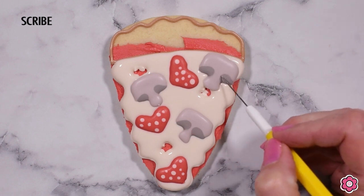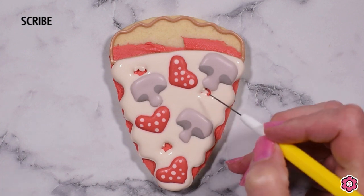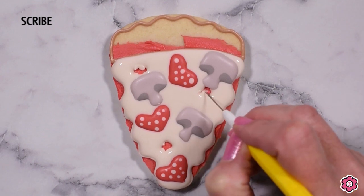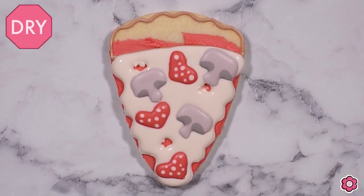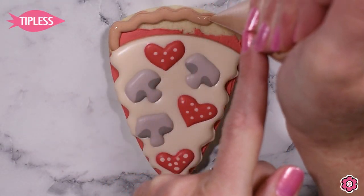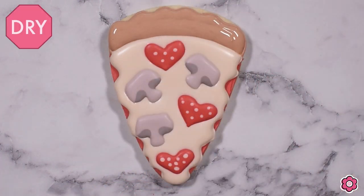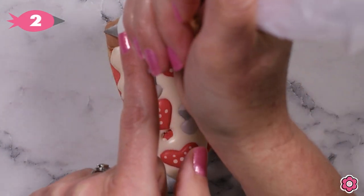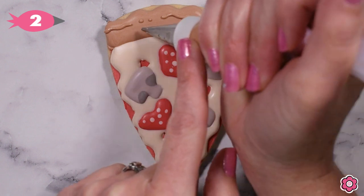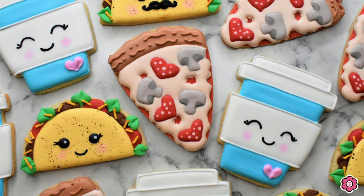You don't have to use royal icing transfers — you could certainly pipe and flood the toppings directly onto your pizza if that's easier than prepping the day before. The kit page has both a printable PDF template and a JPEG if you're using a projector to create your pizza slice. Our crust is filled in and we're just going to add some little wiggly lines and dots to add texture to that crust, and this pizza is ready to go.